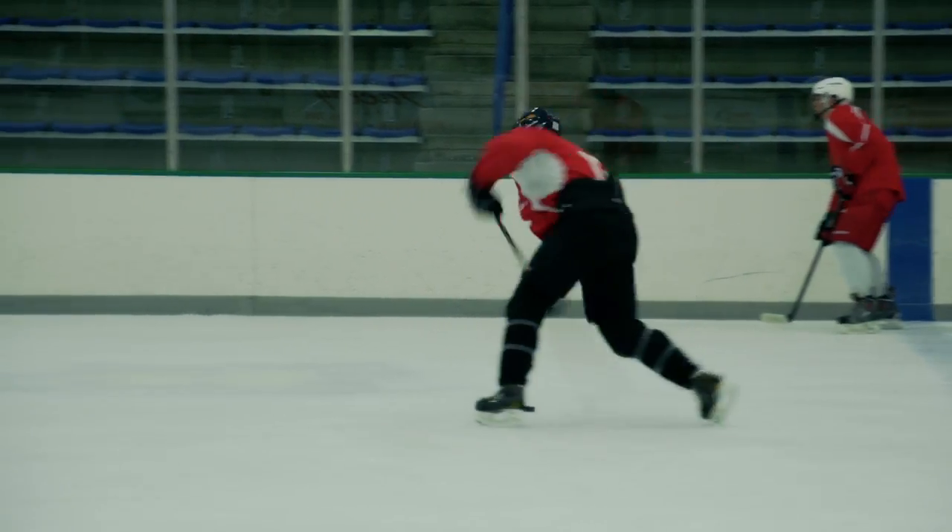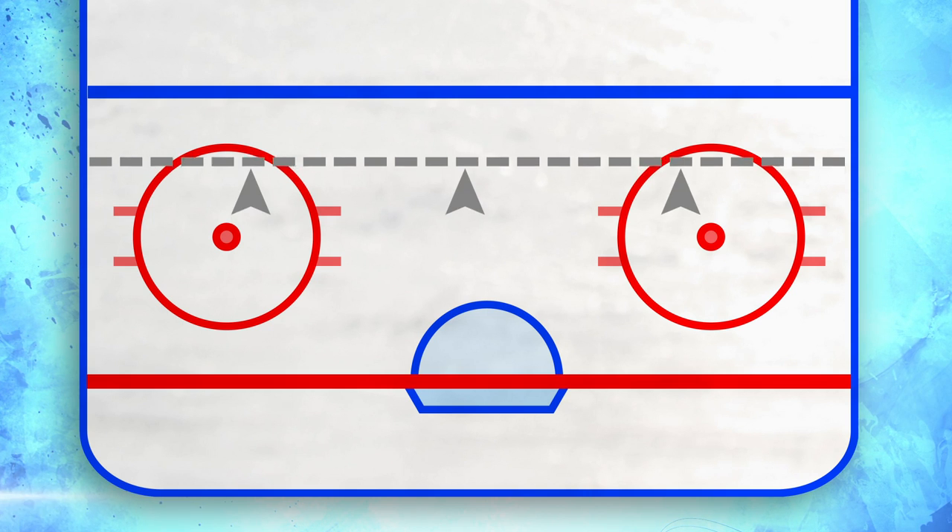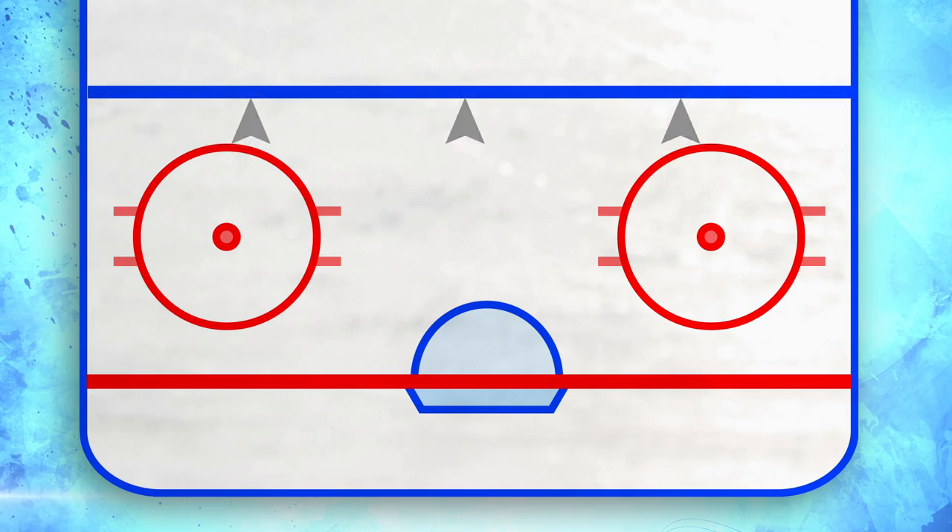For younger players, you might want to run this drill across the tops of the circles instead of the blue line so they have more success at getting the puck to the net. As they master the skills, move them back further towards the blue line.